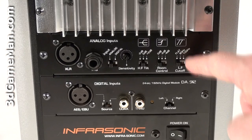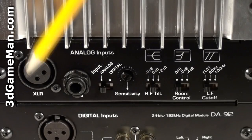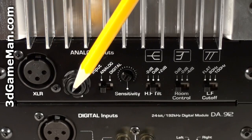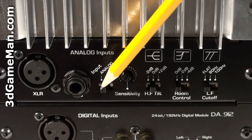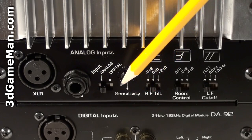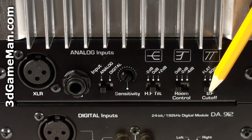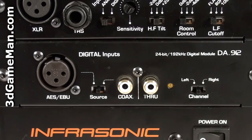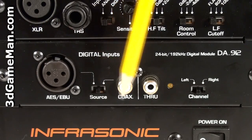The analog panel includes an XLR phone jack as well as a quarter-inch TRS phone jack. Here's where you switch between analog and digital. They also include a sensitivity adjustment as well as a tilt, room, and cutoff control.